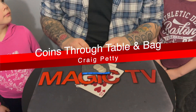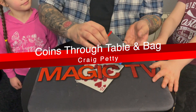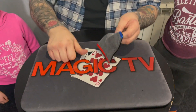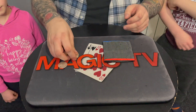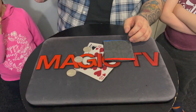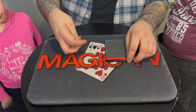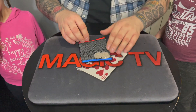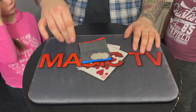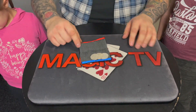I've got a bag, guys. You've seen one of these bags before. Inside the bag there's three coins — three coins in the bag. Is that fair? This trick is called coins through table, and the idea is I'm going to put the three coins inside the bag and try to push them through the table one at a time.